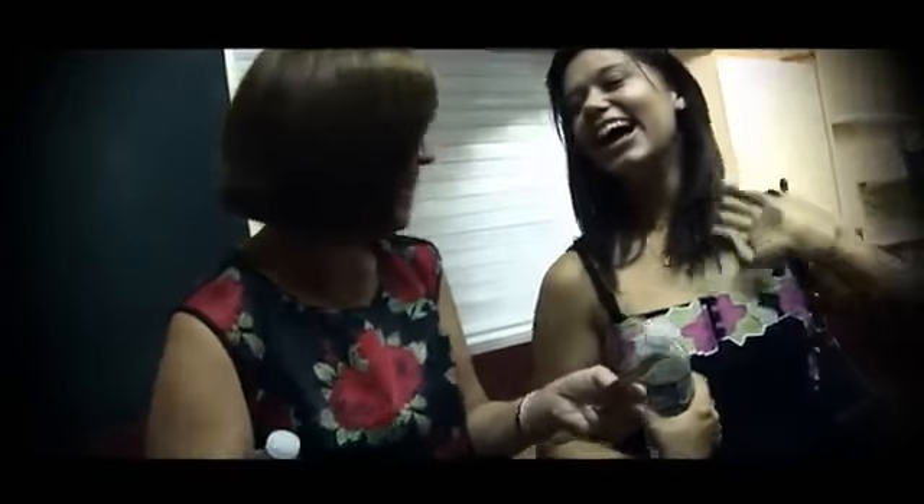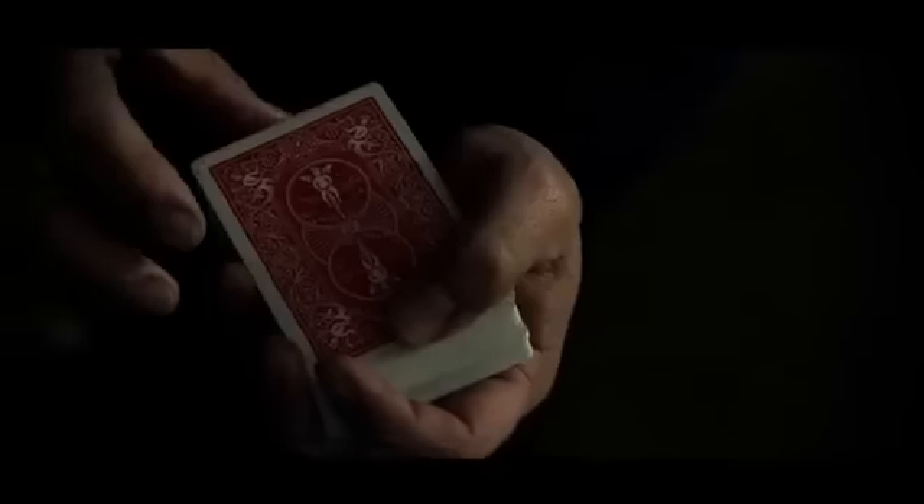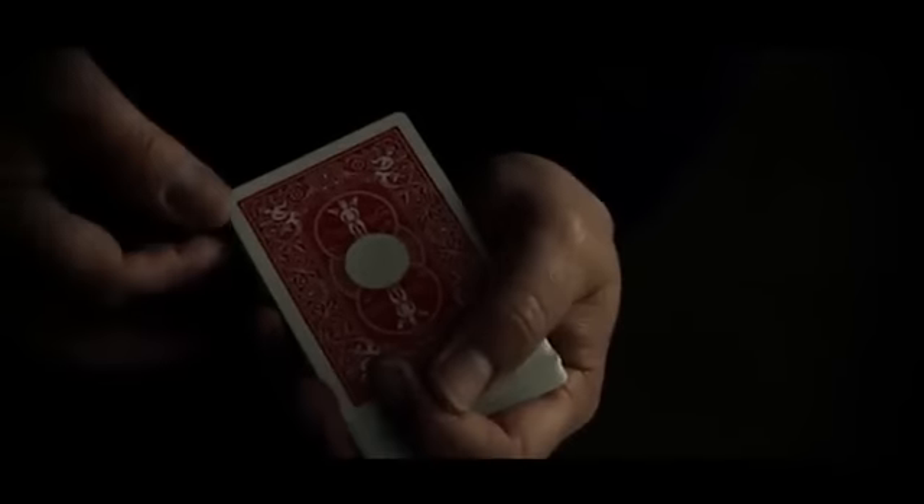Watch really closely, and it jumps. So that's about half way, in there I do this, and it looks like that it melts.